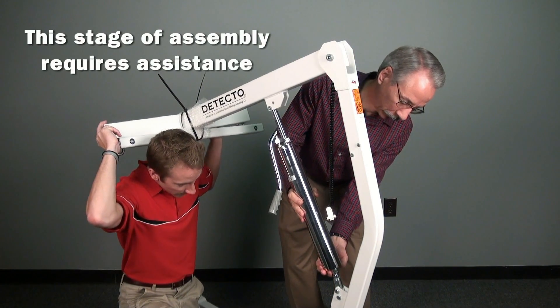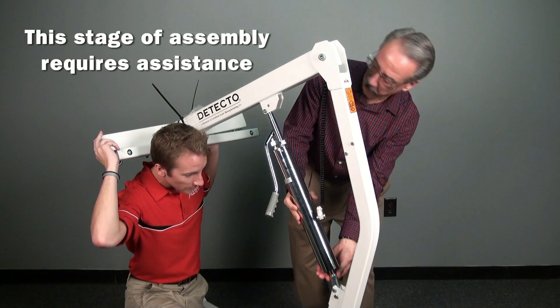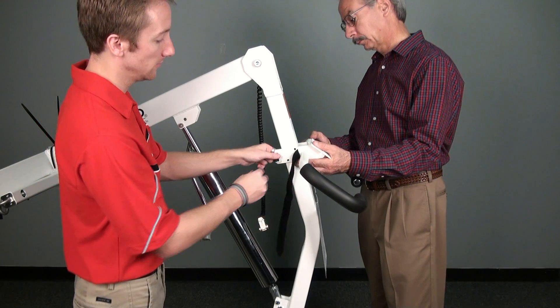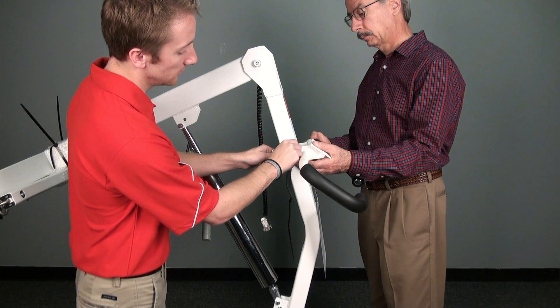Be sure to have the help of someone else as the ball socket is delicate and the boom assembly is heavy. Next, remove the four bolts on either side of the column assembly and attach the push handles, replacing the bolts and securing the handles into place.